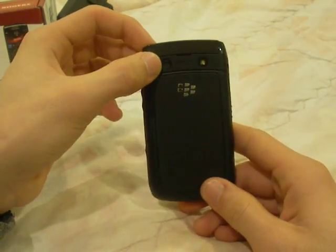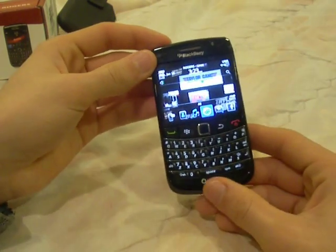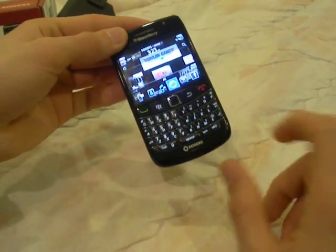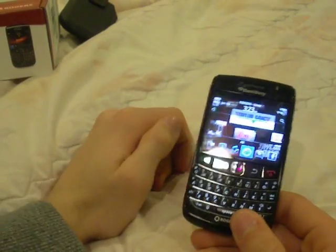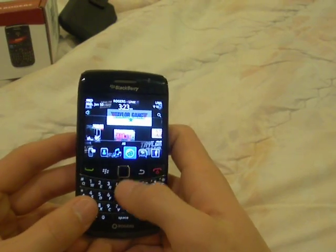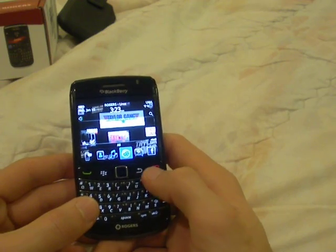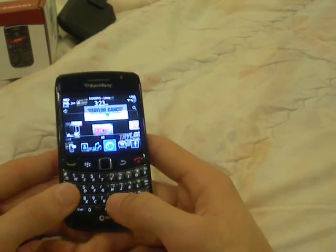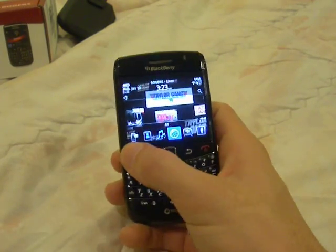You have the 5.0 megapixel camera right there with the LED flash, the Blackberry logo on top and the network logo on the bottom, which on mine is Rogers. You have a full QWERTY keyboard with the trackpad, the Blackberry button, the back button, the red phone button which is like hang-up or power, and the green phone button which is for answering or placing a call.